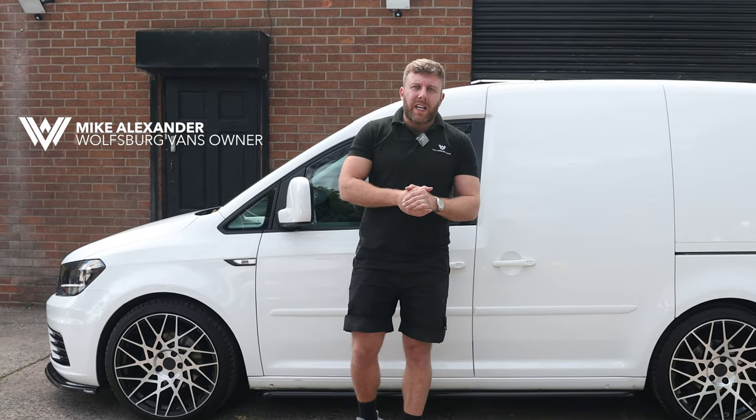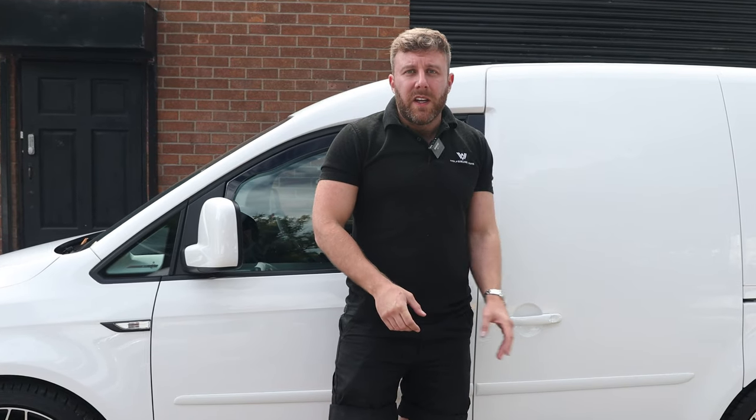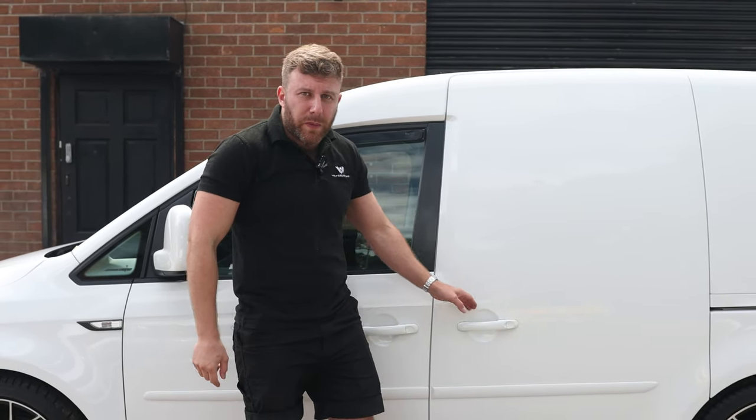Hi guys, I'm Mike from Wolfsburg Vans and I'm going to show you our two-seat conversion on the Volkswagen Caddy. We do three seat conversion options and this is the cheapest of the three — the budget one. It's two seats in the rear, so let's open it up and have a look.